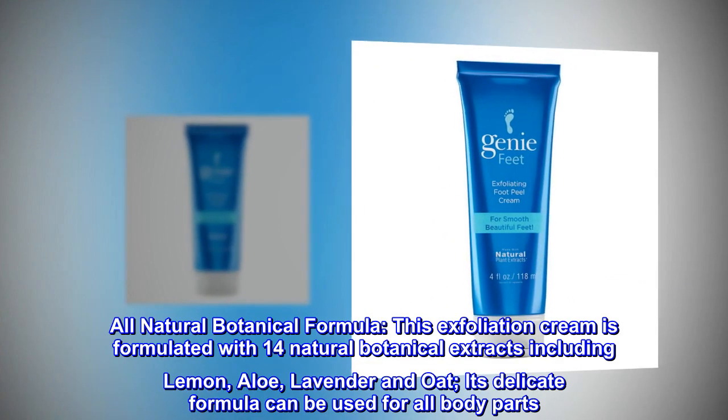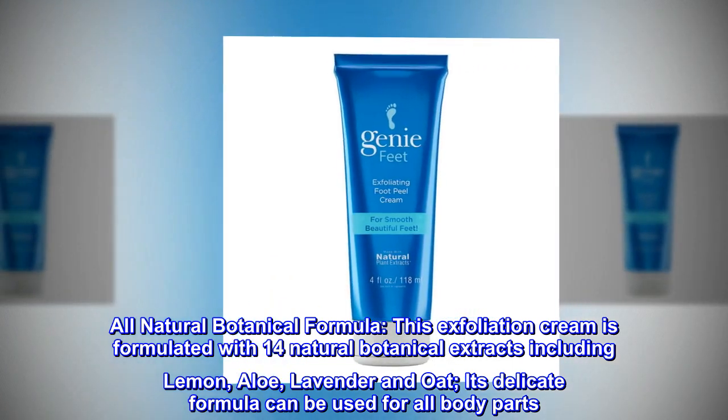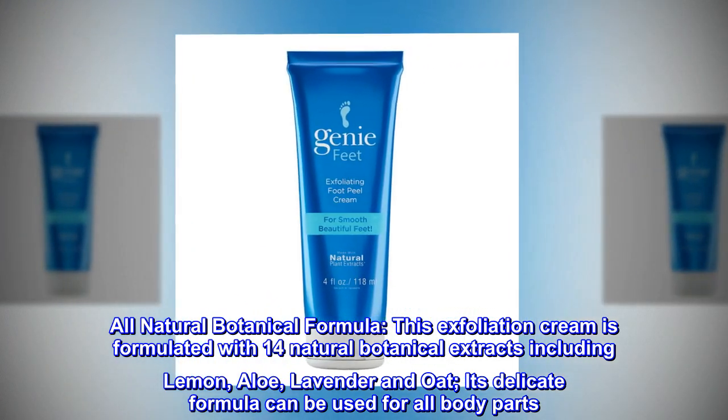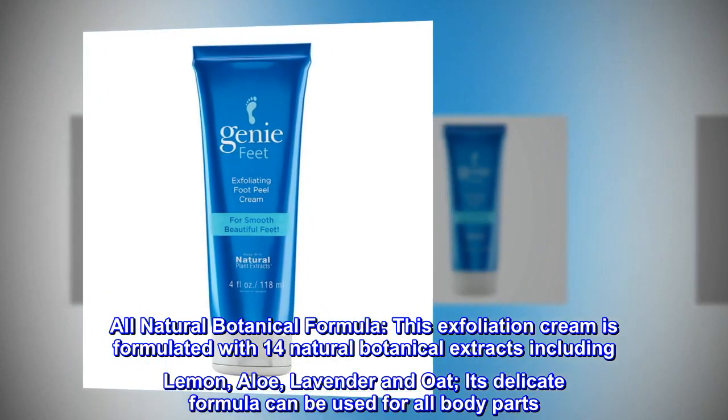All Natural Botanical Formula. This exfoliation cream is formulated with 14 natural botanical extracts including lemon, aloe, lavender and oat. Its delicate formula can be used for all body parts.